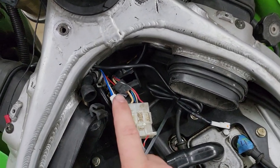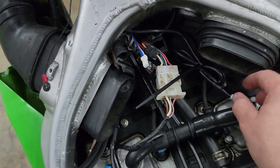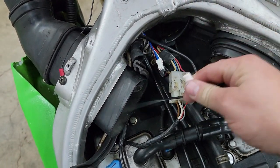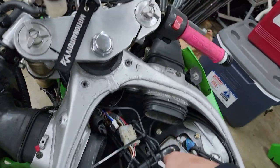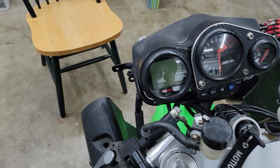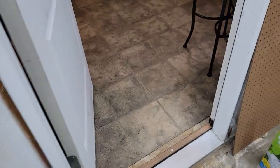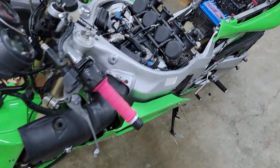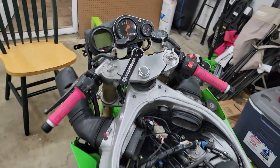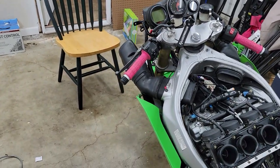This wire goes all the way down to the speed sensor, and that's how it tells you how fast you're going. It plugs into that, this plugs into here, and it gives you a read off the speed.